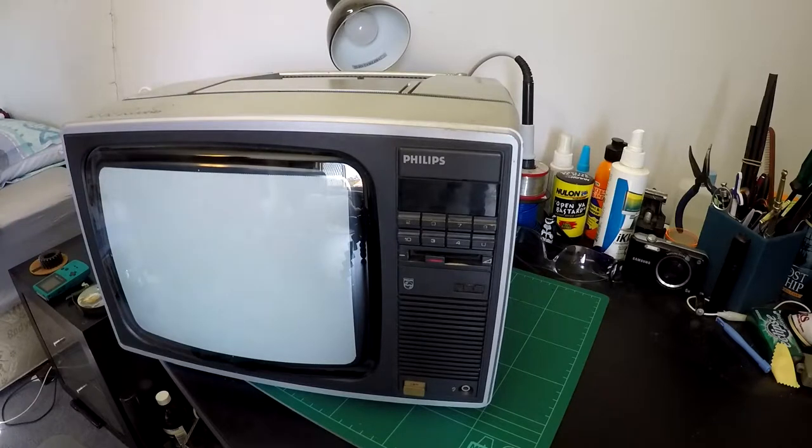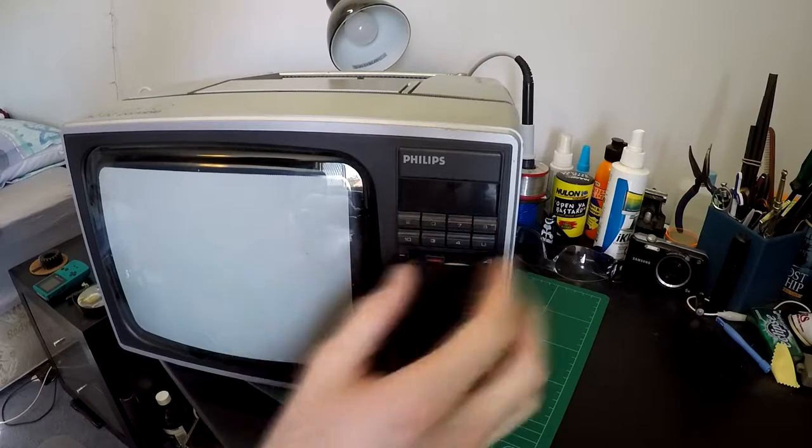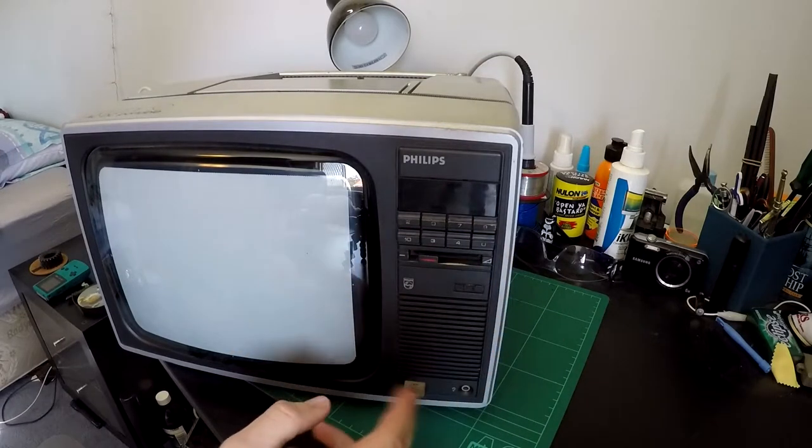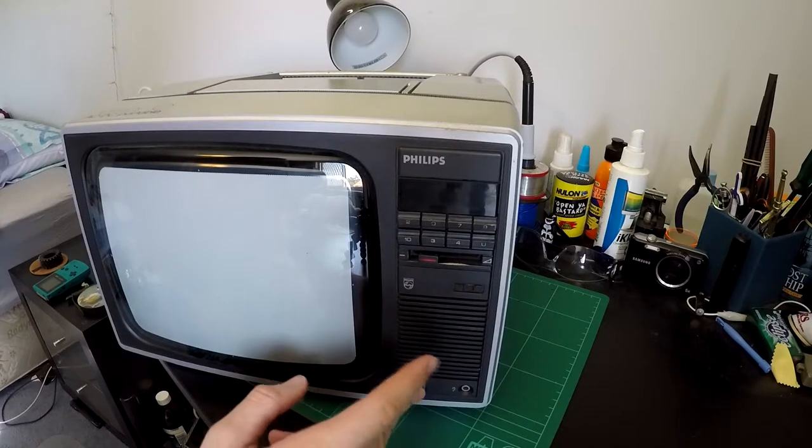It was also sold in, I think, New Zealand as a Pi Vitimatic 10-inch. And they were sold and marketed here in Australia as Philips. So it's just a little RF-only television, with channel selectors and a little volume slider, and a power button which feels quite nice to operate — I like these old tactile buttons.